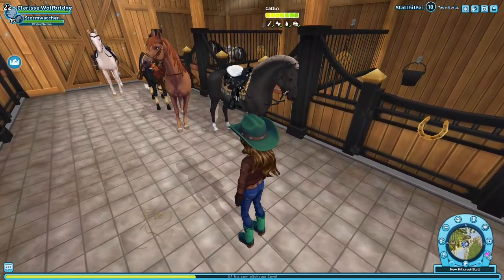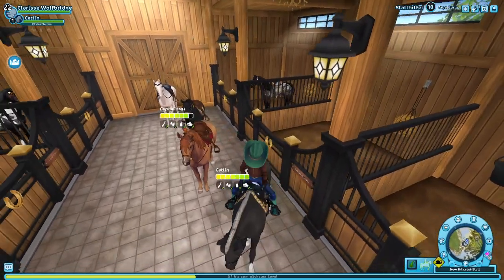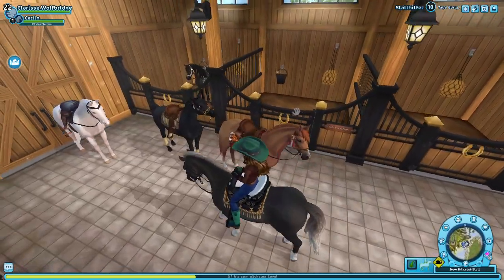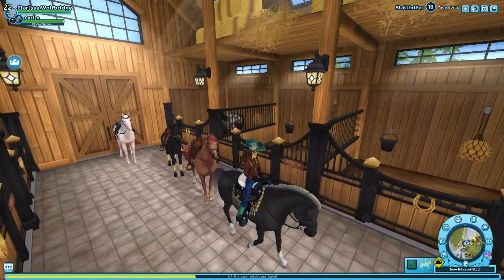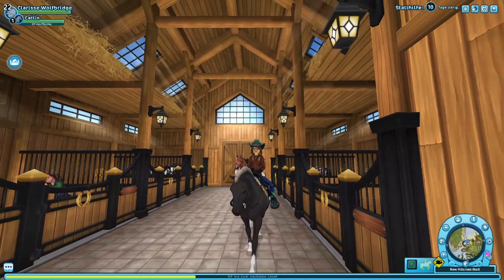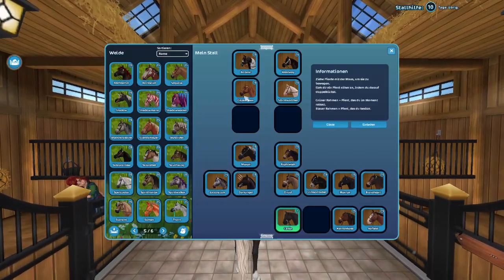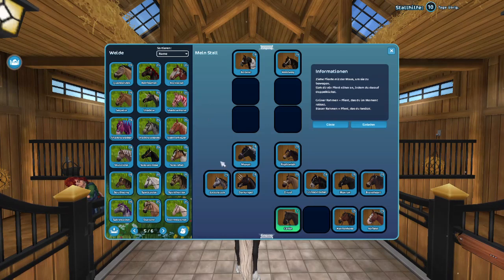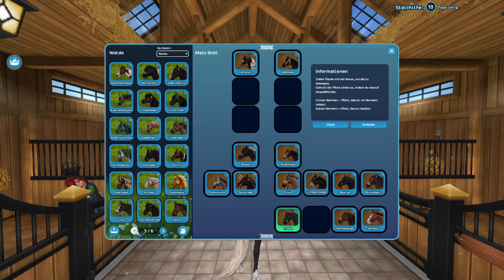All of it is right here, and I think Star Stable did an amazing job with this. It is amazing to be able to line up all these horses and see this history. I really appreciate this — I don't know if many people will appreciate it as much as I do, but I hope you do. I think the Morgan was very, very well done.